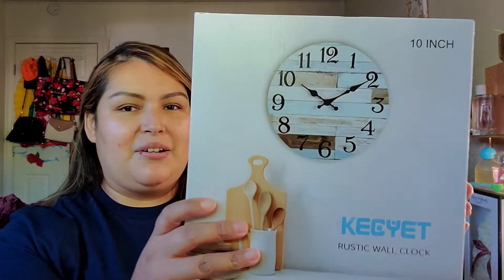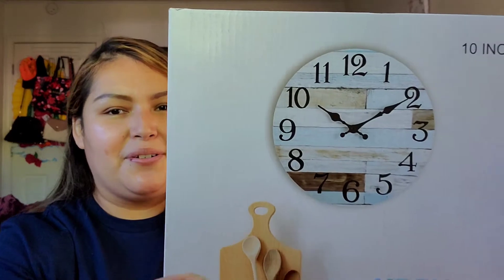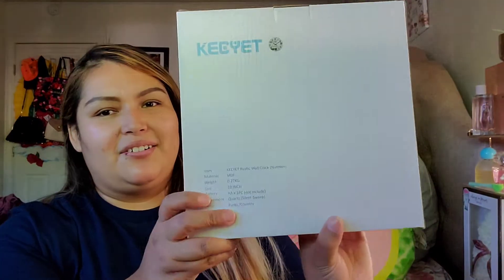This is a wall clock and it's 10 inches. It's silent, non-ticking, wooden, and battery operated. So if I open the box, this is what it looks like. It's a rustic wall clock — 10 inches — it needs one double-A battery, and it's silent. The style is rustic/country, so you can pretty much put it wherever you'd like.